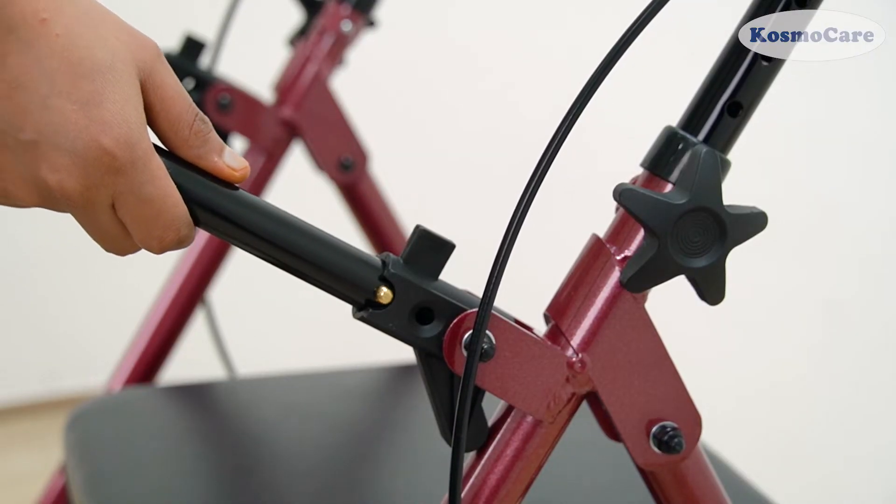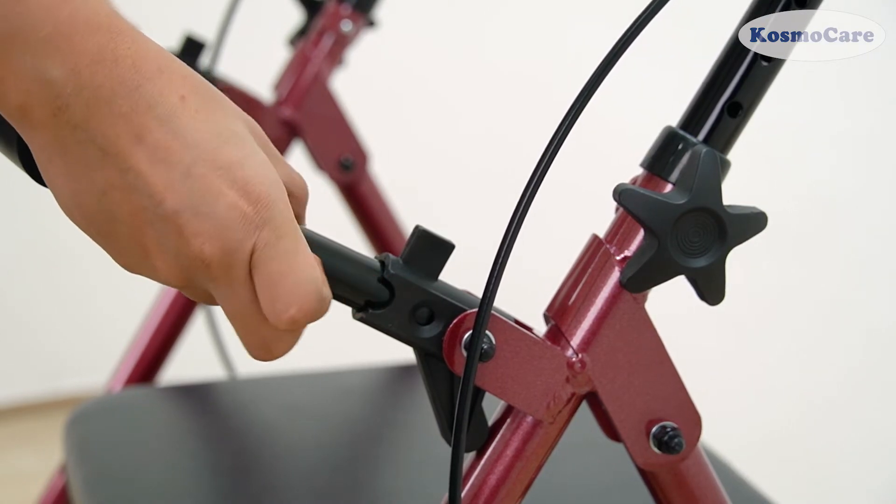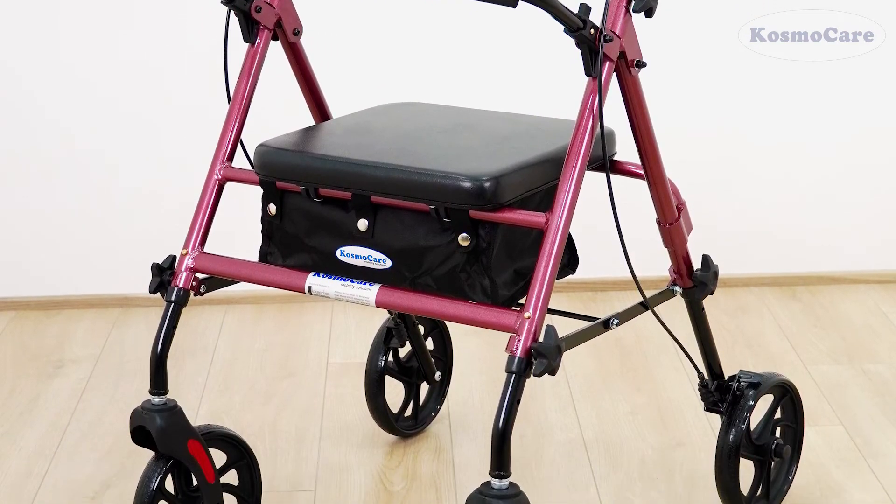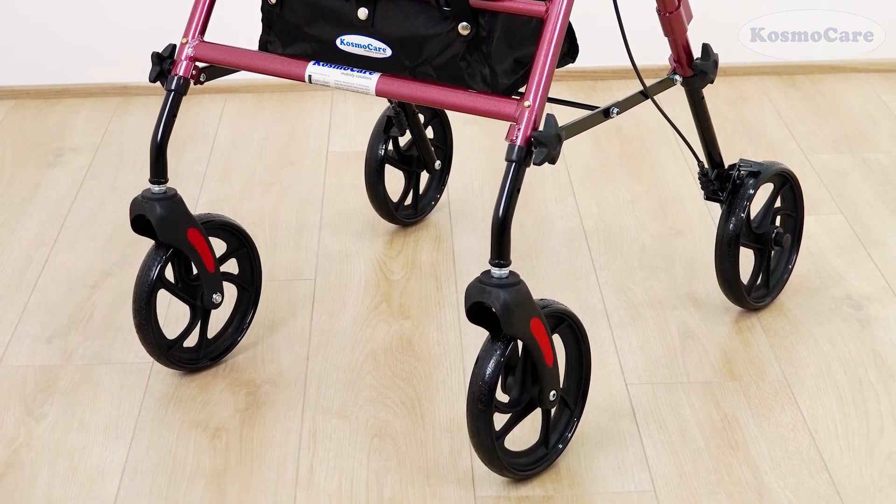Attach the padded backrest by depressing the push pins and sliding into the bracket, and your Cosmo Care Rollator Walker with seat is now completely assembled and ready for use.